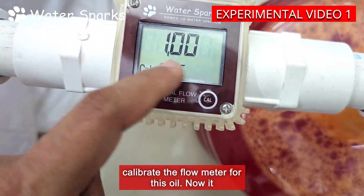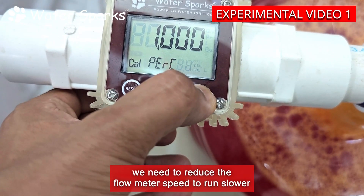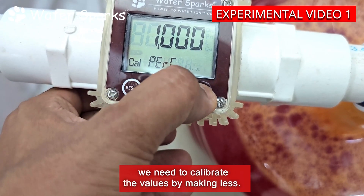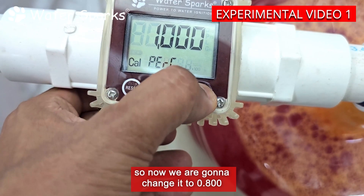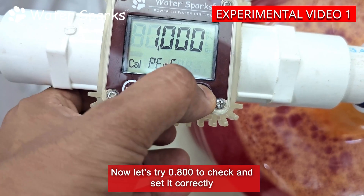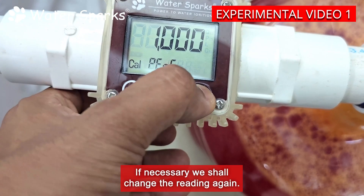Now it displays 1.000. Since the flow meter is showing higher readings, we need to reduce the flow meter speed to run slower — we need to calibrate the values by making it less. Usually this flow meter shows 1.000, which is set for water. So now we are going to change it to 0.800 or 0.900. Let's try 0.800 to check and set it correctly to get accurate readings for this oil.